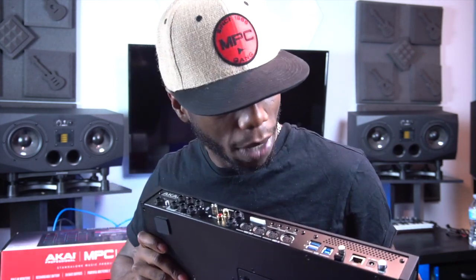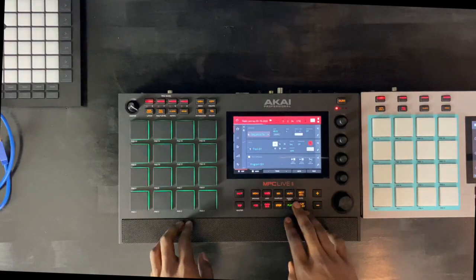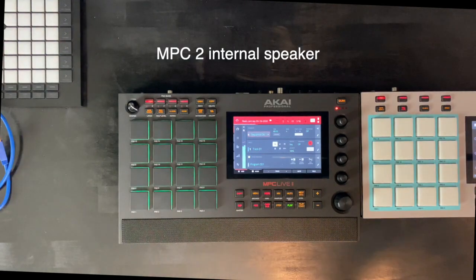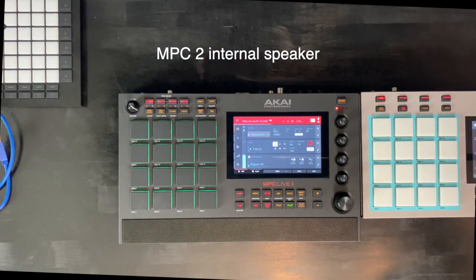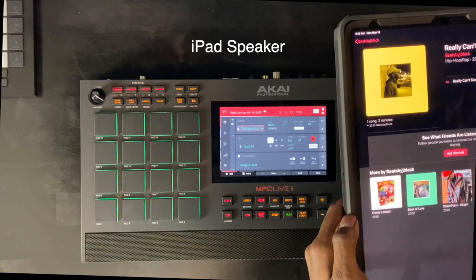Everything else is pretty much the same. Firmware 2.8 is a beast. You can still include your SSD hard drive in the back, which is also beautiful. So what we can do before we wrap up is go ahead and do a quick sound test.